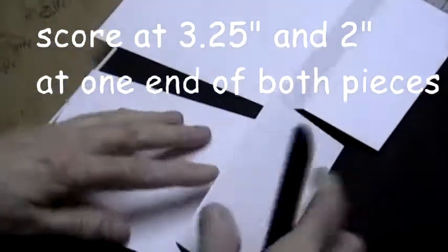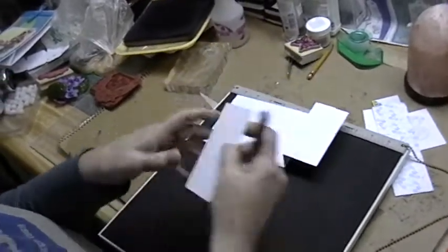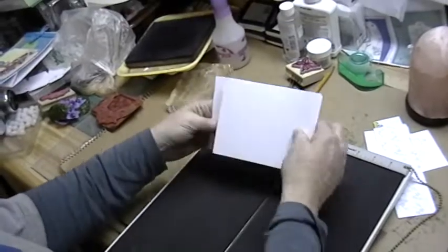You're going to have a valley fold and a mountain fold on both sides, so your cards are going to look like this. Then you're going to set them up — they're going to go together like this, and that will form your card.